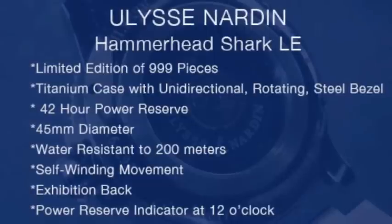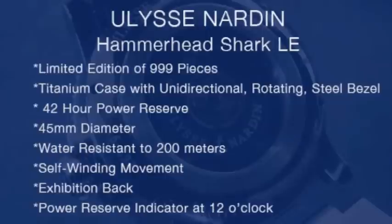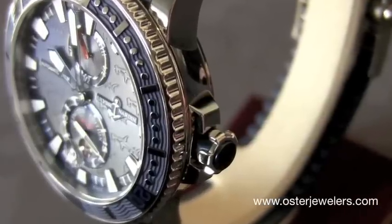This piece is a 45mm polished titanium case. Beautiful finish and will have a lovely presence on the wrist while retaining the wonderful comfort of titanium.